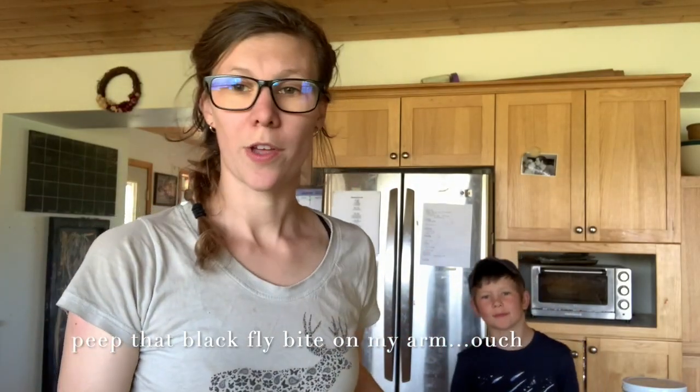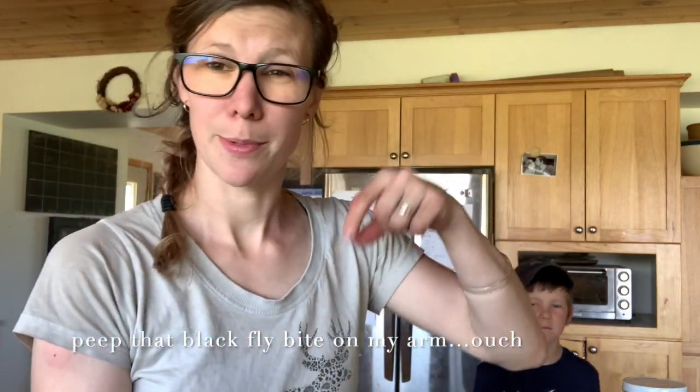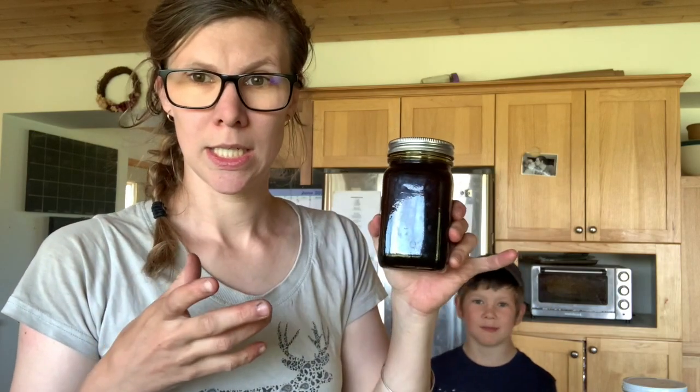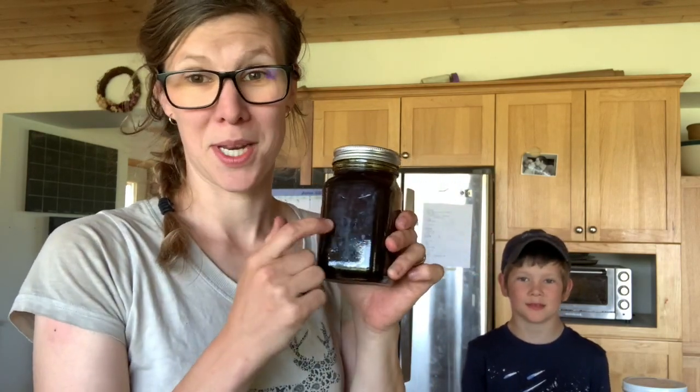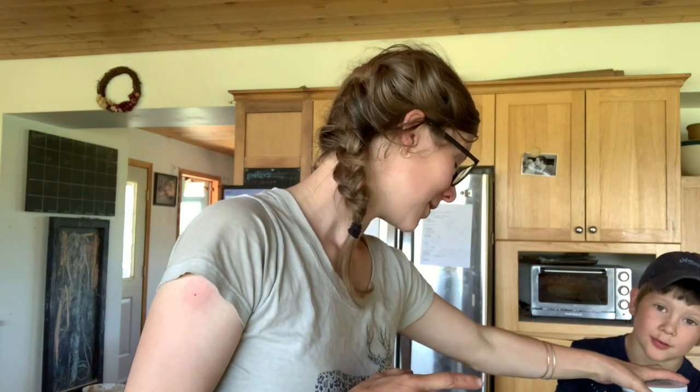Hamish is here helping me. We've got frozen raspberries — three cups — and I'll link the recipe below. We've got some Gateway Farm maple syrup. We get it in a big gallon and I don't like keeping a whole gallon out for the kids to dump, so I put it in pint jars. It's as good as maple syrup gets.